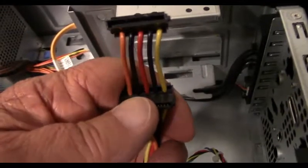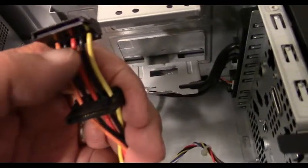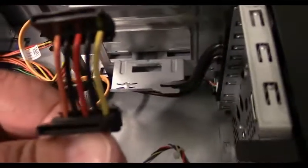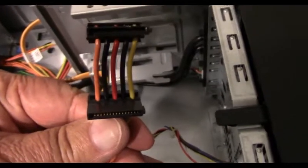All you have to do to modify this: I cut the end off on this one right over here, cut the end off, and I spliced the wires back matching colors. You leave the orange wire disconnected — the orange wire carries 3.3 volts.